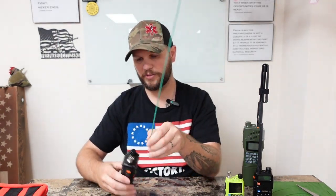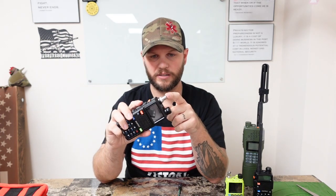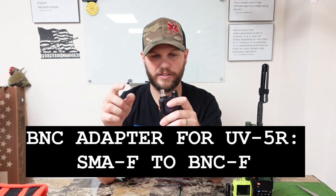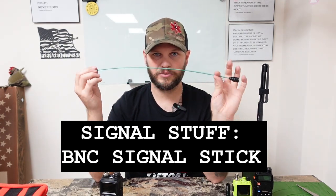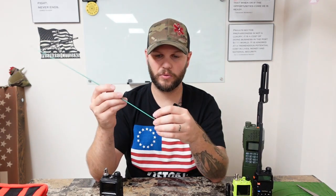You can get these BNC adapters on my website, from Radio Made Easy, or on eBay — just be careful to get the right ones. For the BaoFeng UV-5R and the TDH3 radio, you're going to be looking at an SMA female to BNC female adapter — I'll have that on screen for you. As far as the antenna itself, you want the BNC Signal Stick by Signal Stuff.